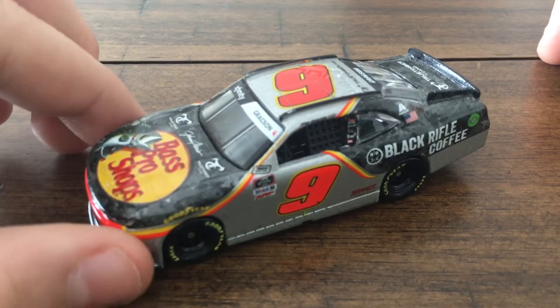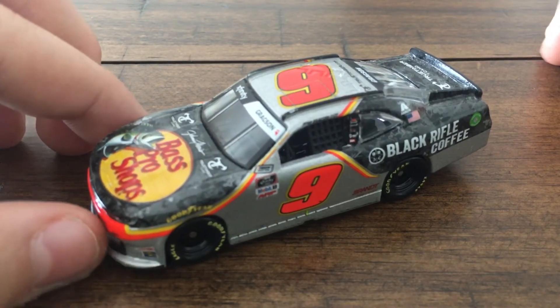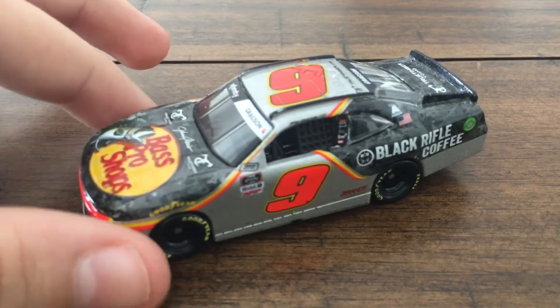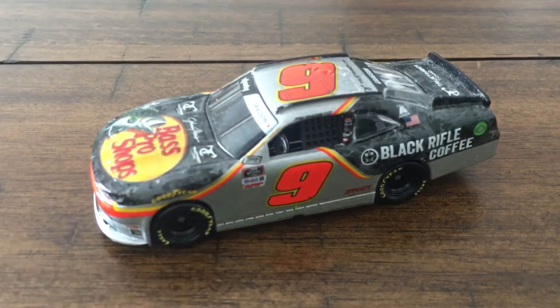Let's get into this. We are going to be reviewing Noah Gragson's 2020 Bass Pro Shops Black Rifle Coffee Daytona Race Win from the Xfinity Series. This is personally one of my favorite die-casts in my collection.